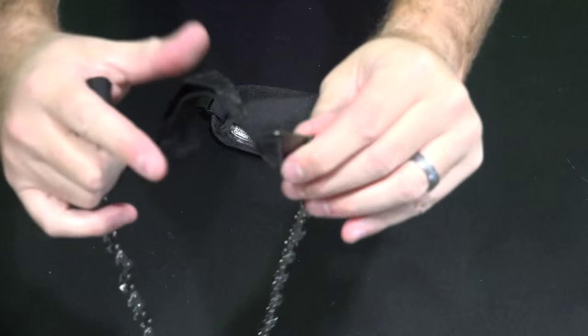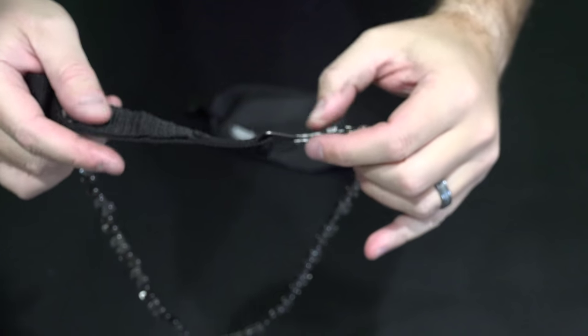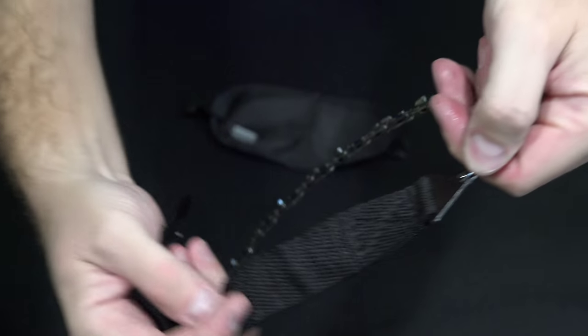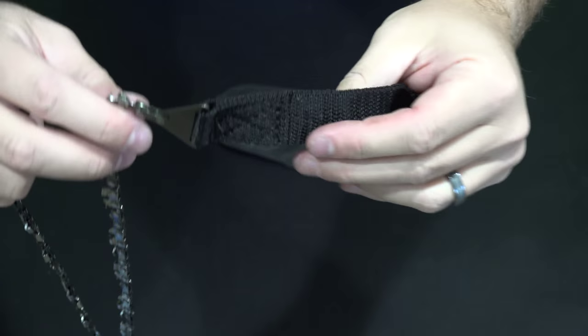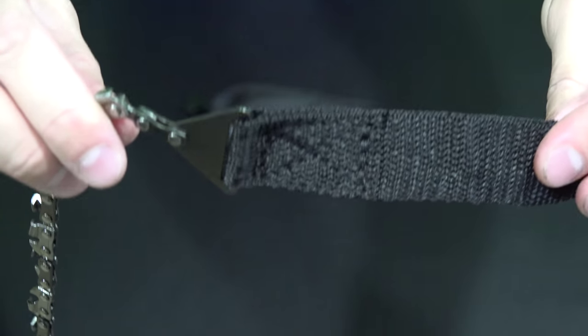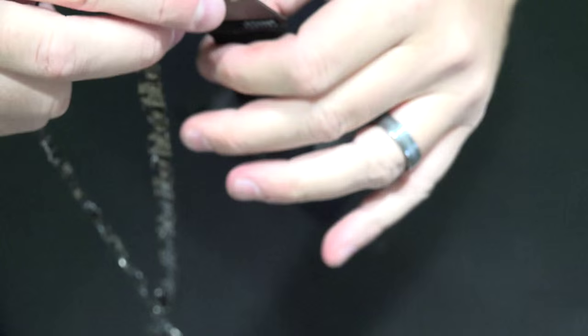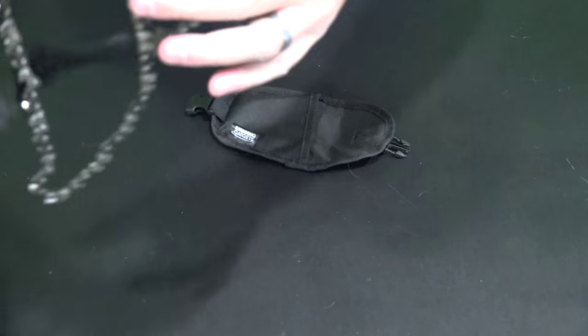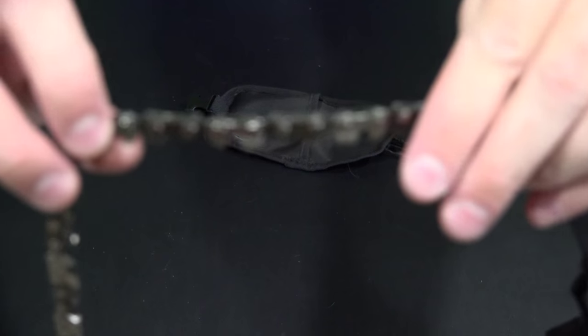You can see the ends — look at how reinforced that is, and all the stitching on there. Really, really good quality. Look at those little teeth.